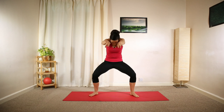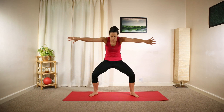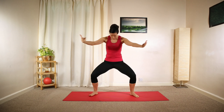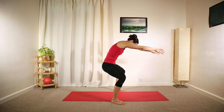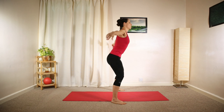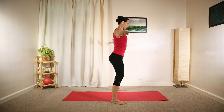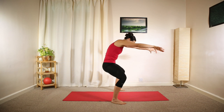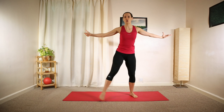Stop halfway, roll forward. Round your back, back of your hands meeting in front of your chest and open up. Curling forward and then opening up. As you round your back, move your pelvis towards your chest and chest towards your pelvis as you exhale. Inhale, open up.